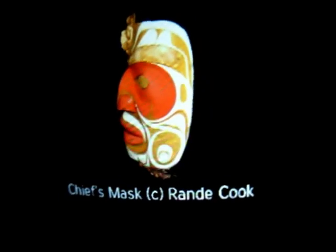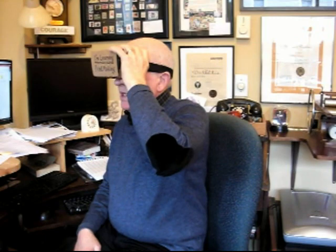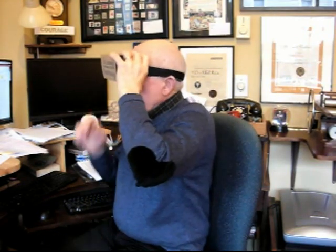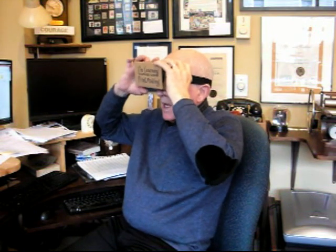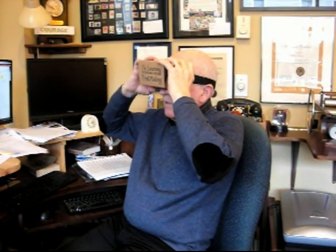I have logged into Google's interface, and among the little tutorials is one that shows Native American masks carved by Rand Cook. I've looked at one mask, and now I'm finding the button to switch to the next one — this one is called the Chief's Mask by Rand Cook, a beautiful mask.